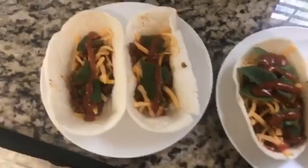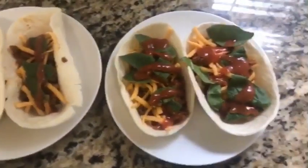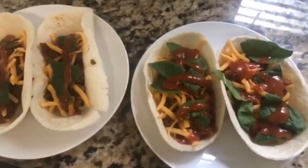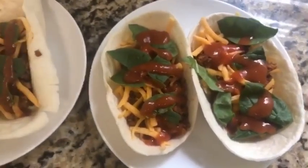So this is the finished result. That's Ja'el's — she's really picky. And then that's mine; I just have to add my sour cream on top. And yeah, these are really really good. I just added a little spinach and everything. You can add whatever toppings you want. I have some black beans but I think I'm going to eat them later — I'm not going to actually put them in here just now.